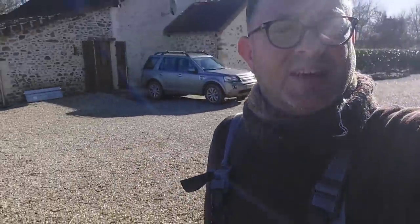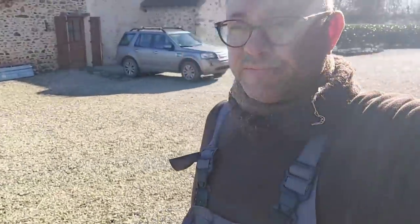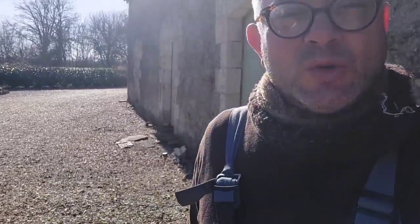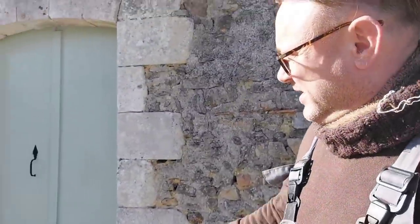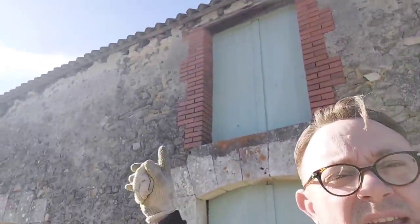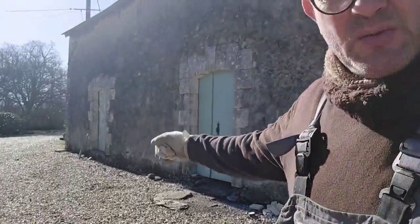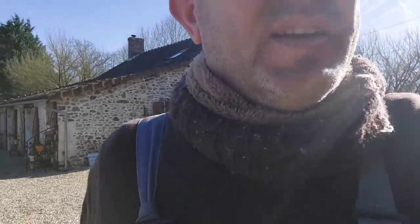Beautiful day today. Just look at this. Absolutely fabulous. So I'm going to take the opportunity now the sun is out. It's a bit chilly still, but it's okay. The sun is out, so I'm going to put another coat of paint on these doors here. The one at the top there's only had one top coat, and the same as the end one.